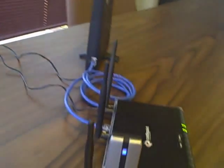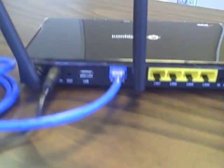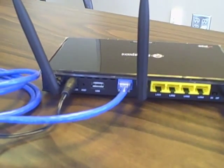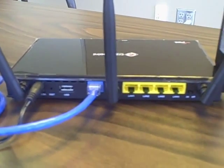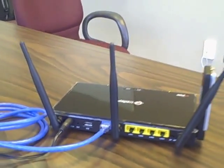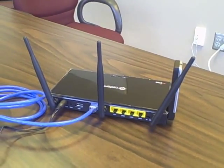Let me move this box out of the way and we can show you behind the back here. As you can see, we have some fairly standard features: we get the power port, there's a little reset hole in there, there's another USB port, there's the Ethernet WAN connection, and then you have four LAN connections. There's an on/off hard button in the back, and you have three antennas, which is synonymous with the wireless N technology.